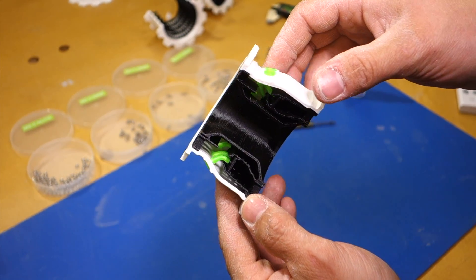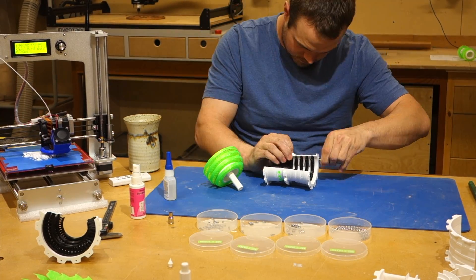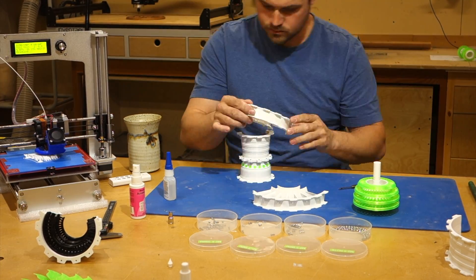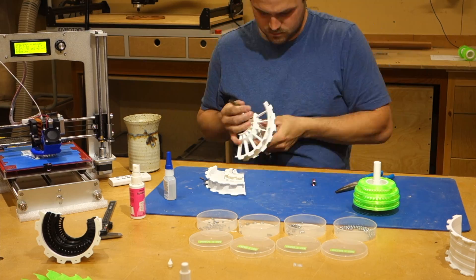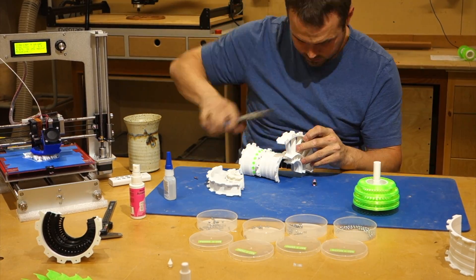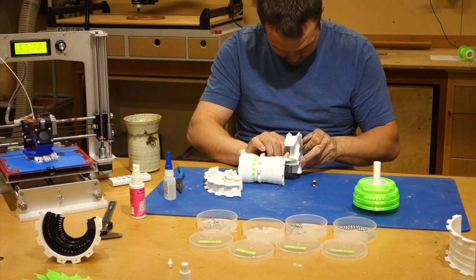With testing complete and feeling pretty optimistic, it was time to explore how practical a 3D printer could be made by making use of CAD software. The CAD software I decided to use is called Fusion 360. It's highly regarded and is free to use for hobbyists. Having the ability to quickly print an object that I designed a few minutes earlier has made learning it much more approachable.